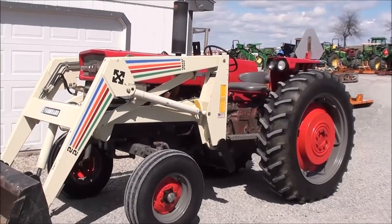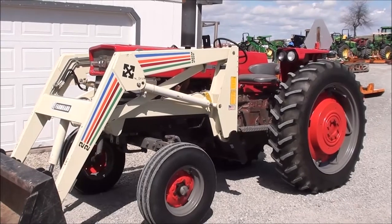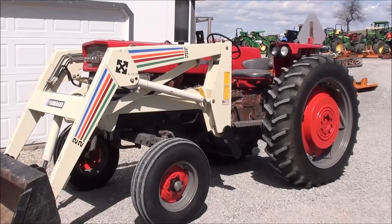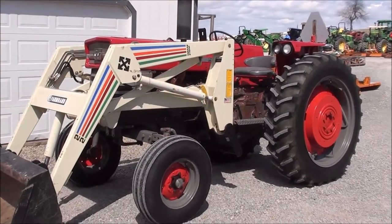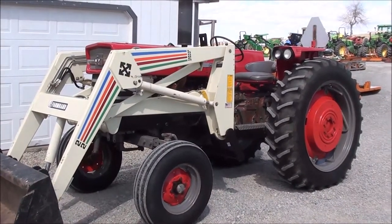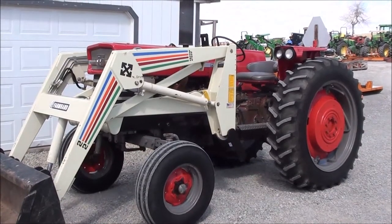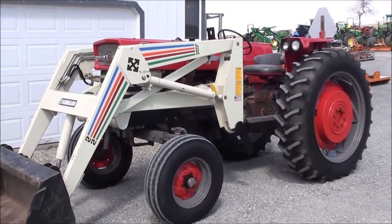Today we're showing you a 1965 Massey Ferguson 165 tractor. It's a two-wheel drive with right at about 6,600 hours on it. The engine has been overhauled a couple years ago, just a few hundred hours ago. Brand new tires. The sheet metal has been painted, and there's a new loader from 1995. It's a very clean, very nice older tractor.